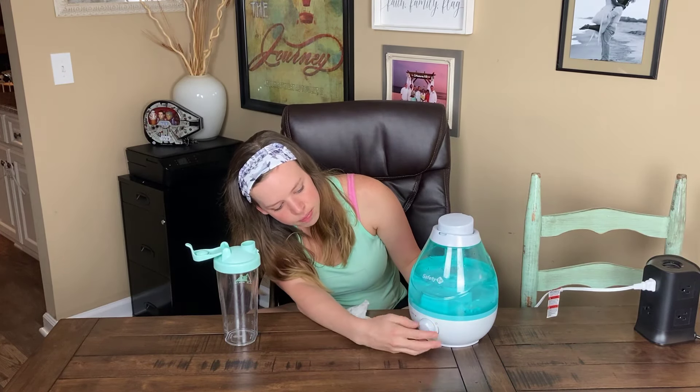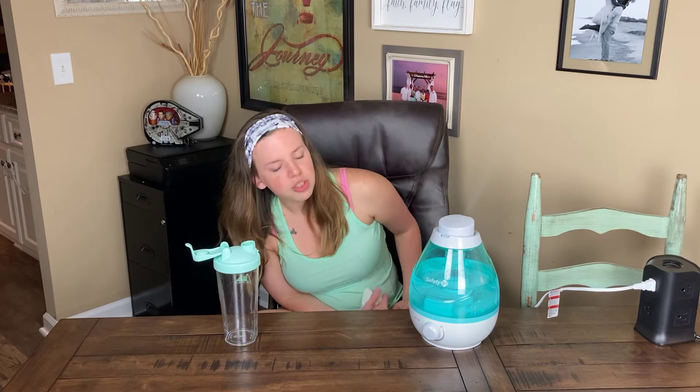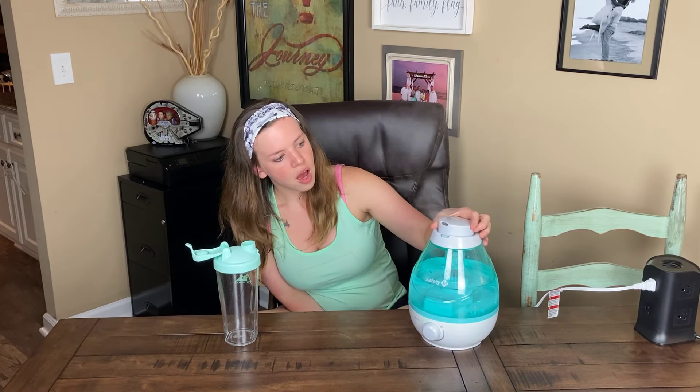Turn it on. If it has a green light, everything is good to go. If you have a red light, something's wrong — most of the time it means you don't have enough water or the tank isn't sitting down in the base correctly.